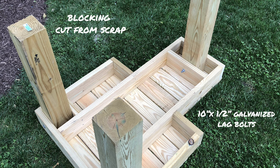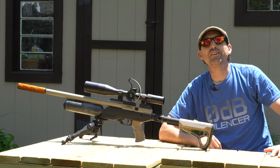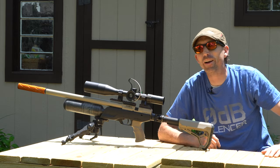Finally, assembly time. You'll notice I had to cut some blocking from the scraps just to make sure everything stays stable. You'll want to measure those individually just in case something was off, because you want a nice tight fit.